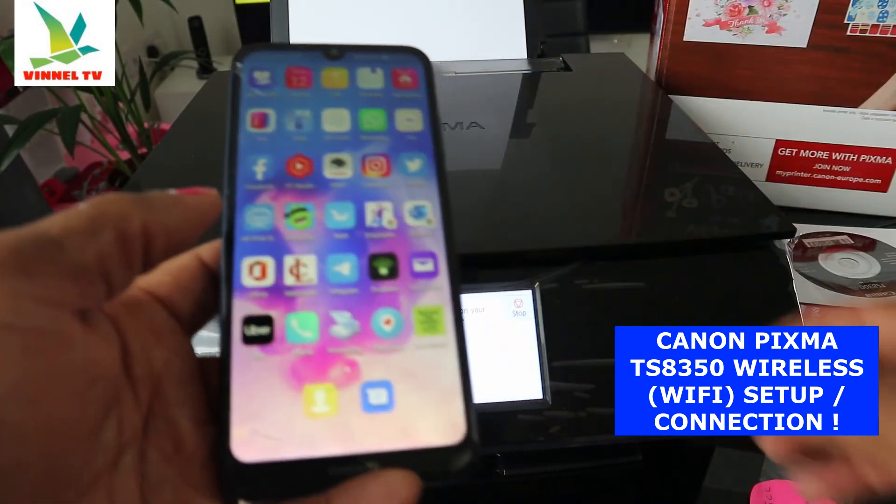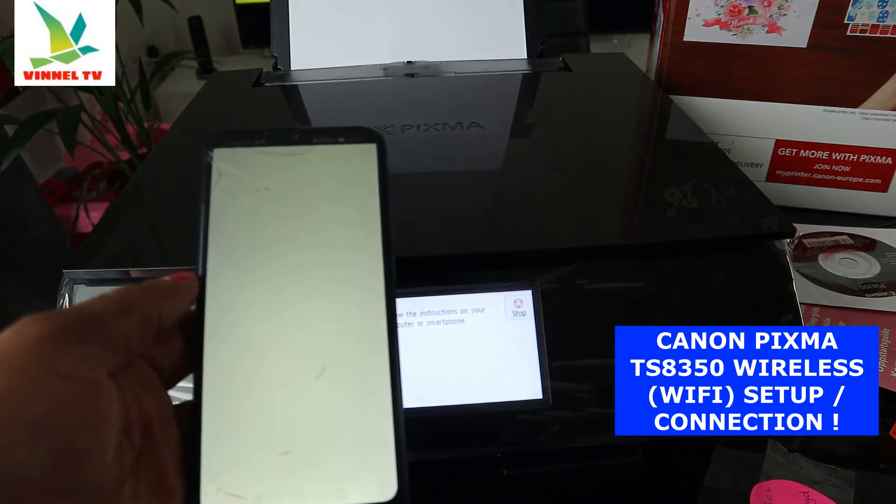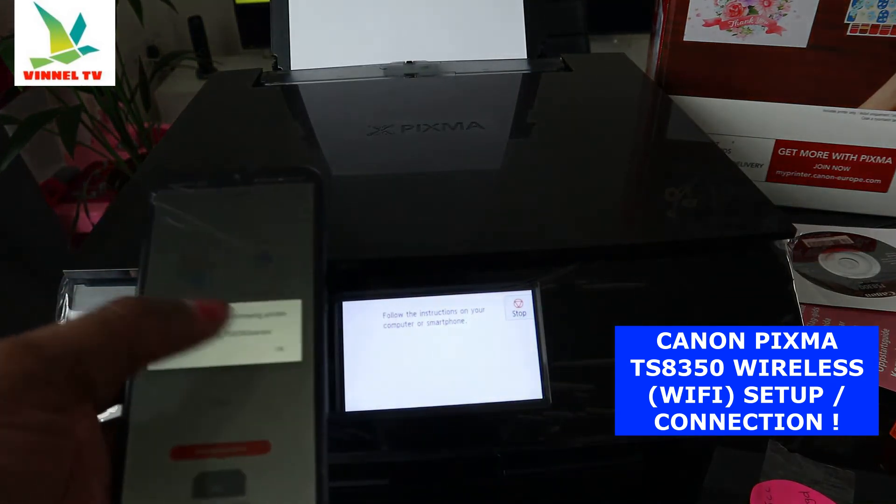So go back to Canon PRINT Inkjet/SELPHY and click OK to try again.